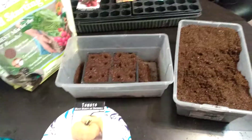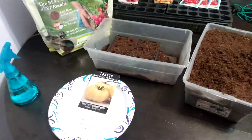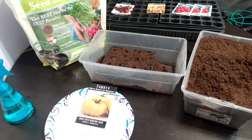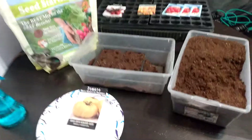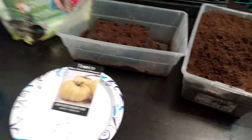I hope everybody out there is happy living that good good life. It's your boy Coralus coming back at you, and I've been getting a lot of requests to do another update on our 2021 seed planting. So here it is.